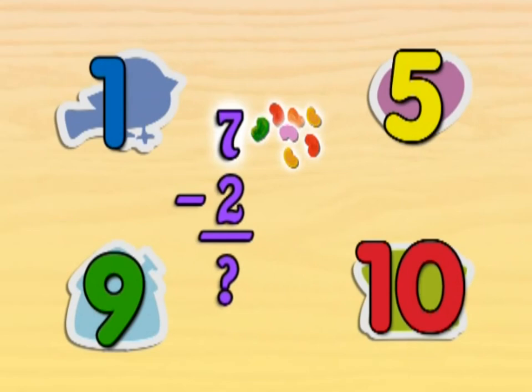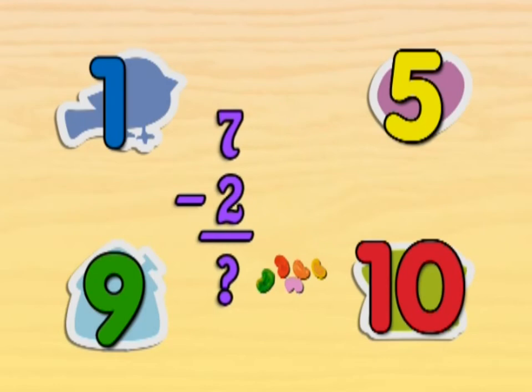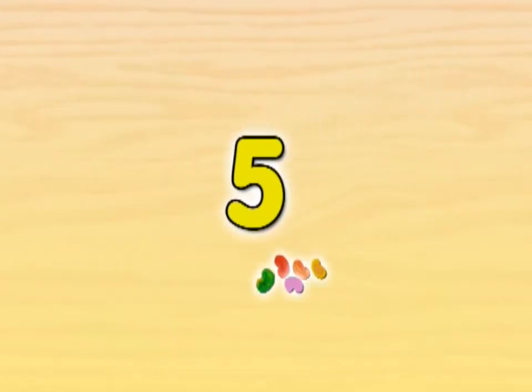If we have seven jelly beans and then we take away two jelly beans, how many are left? If you have seven jelly beans and you take away two jelly beans, five jelly beans are left.